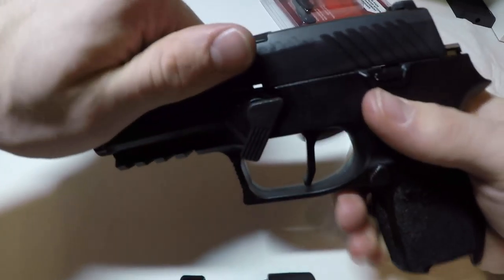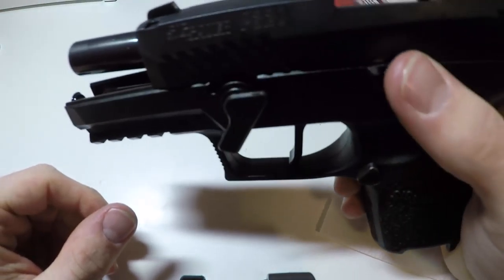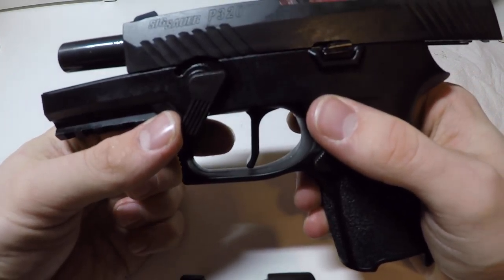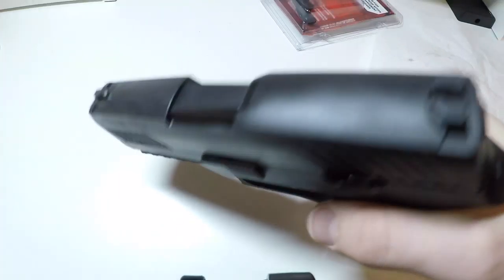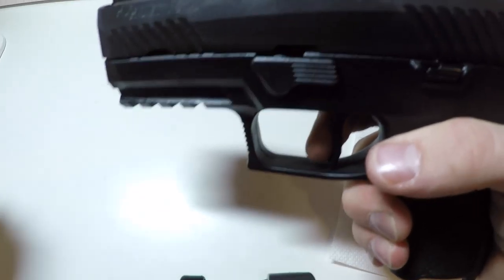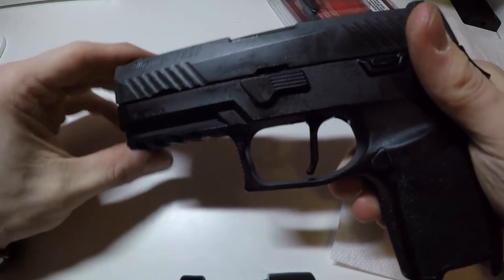Take the slide, rack it back once. Once you rack it back, make sure to put this slide block up, flick your takedown lever forward, follow this, and then you can check the weapon — and it does work.